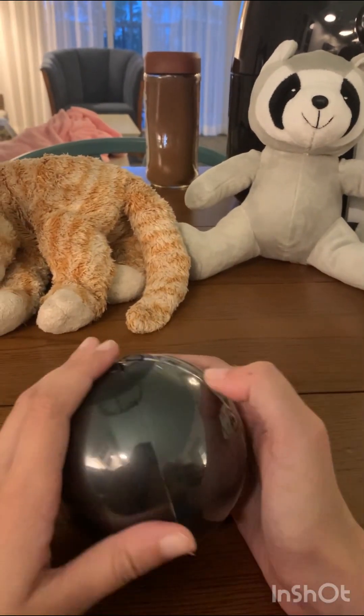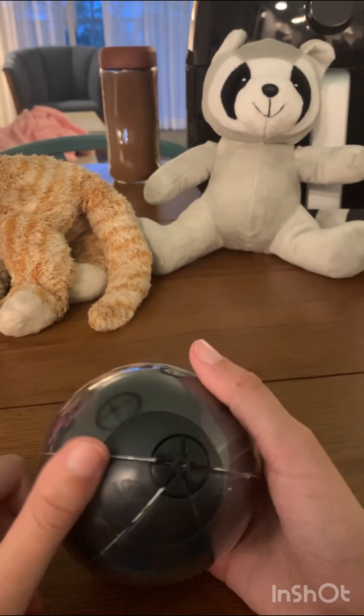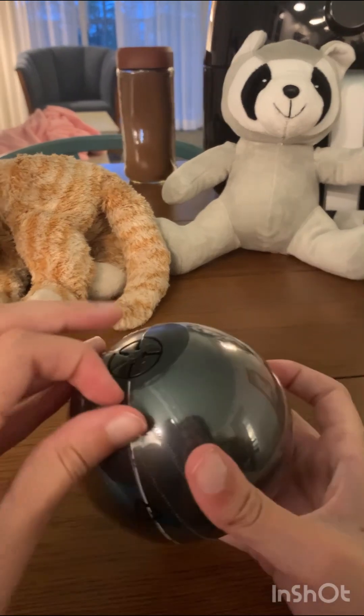Okay, now we're gonna open it. There's the plastic here. How do you open the plastic? Oh, right there — found it!